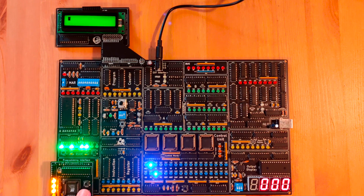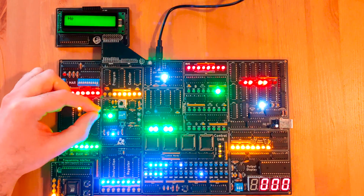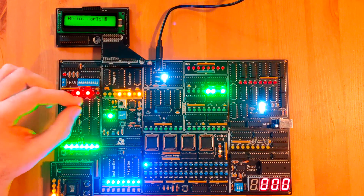Next we have a simple hello world test for the display. Really nice — nothing special actually.